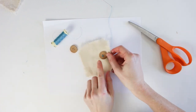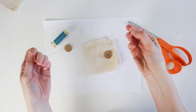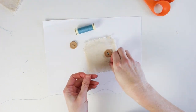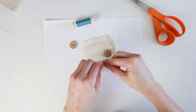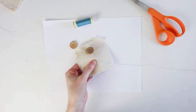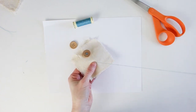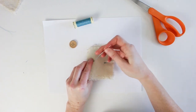For the second four-hole button, cut a new 24-inch length of thread. This time, instead of a crisscross pattern, use straight stitches. Thread the needle through, knot the ends, and start from the back — being gentle when pulling so the knot doesn't come through — then go back through once more to secure.